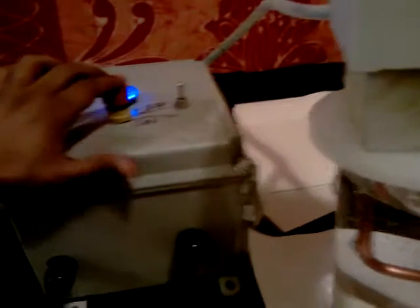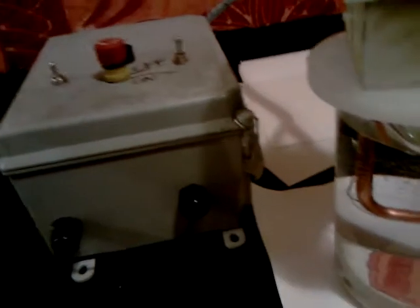This is the emergency stop. When I press this button, the whole thing shuts down, so I'll turn it back on.